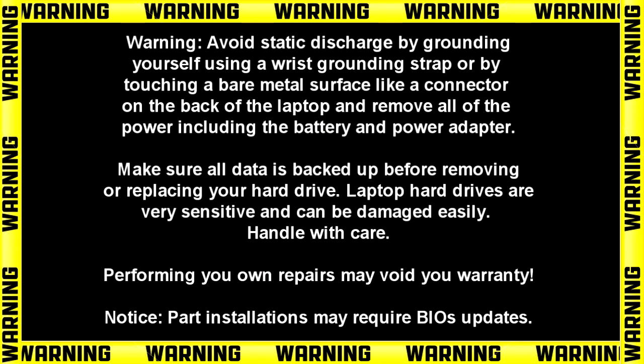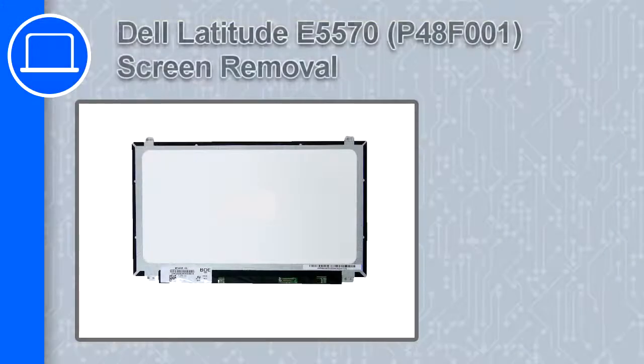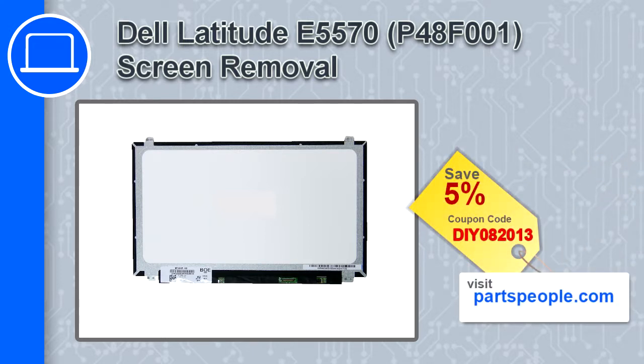Hey, how's it going? This is Ricardo, and in this video I'll show you how to remove the screen on a Dell Latitude E5570. If you're looking for parts for this laptop, go to our website and use this coupon for a 5% off discount.